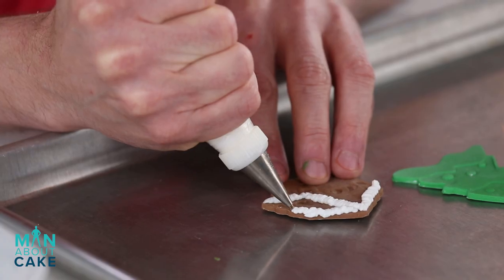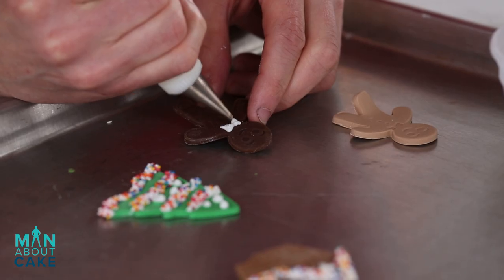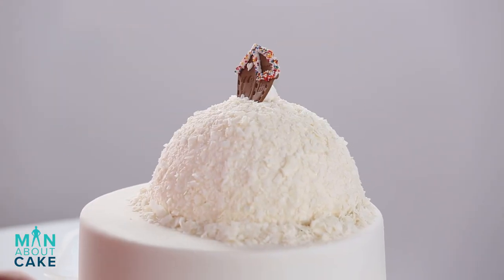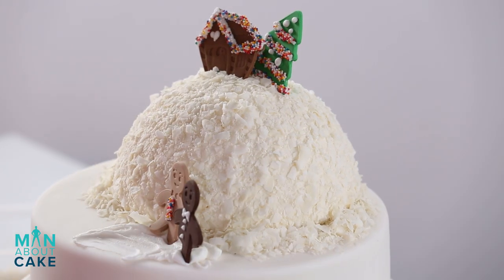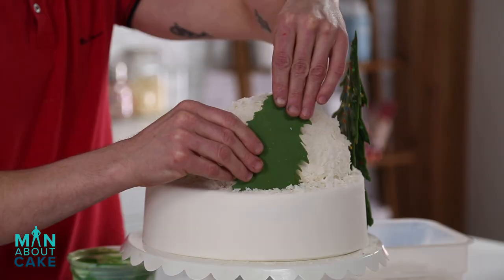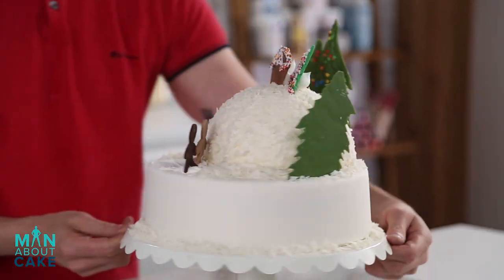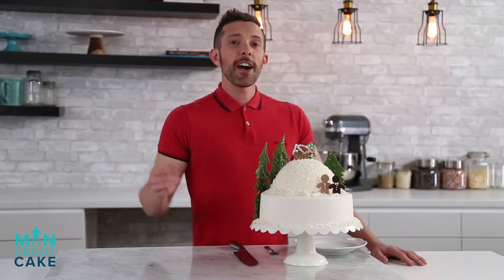So I start by adding some accents to the cutouts. I use royal icing and rainbow sprinkles on the house, tree, and gingerbread man. Next I add coconut to the bottom of the dome and then I glue the house in place and then the tree in place. I made a little royal icing pass for the gingerbread men and then glued them together. I cut into the cake a little bit and add in my chocolate trees. Lastly I sprinkle coconut around the edge.